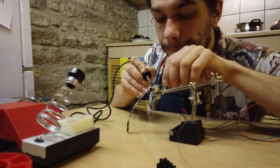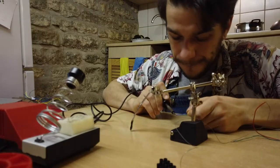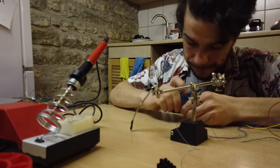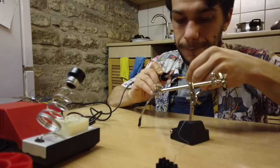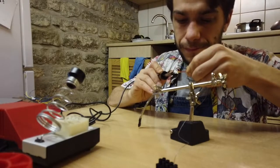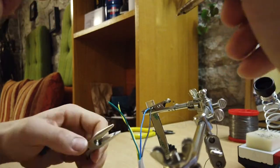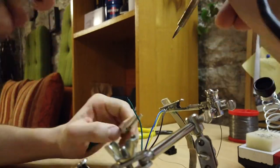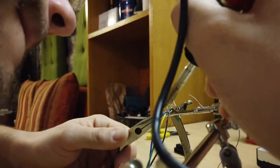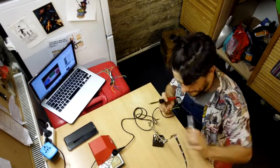I remember the first time I built something electronic on my own — the satisfaction and excitement of finally making something with electronics, when we are all surrounded by electronic stuff we barely understand. Being able to do something with my own hands gave me the feeling of taking back control. I really wish you could experience this too. If I can help you build your LED unicycle or any other project, feel free to send me an email.